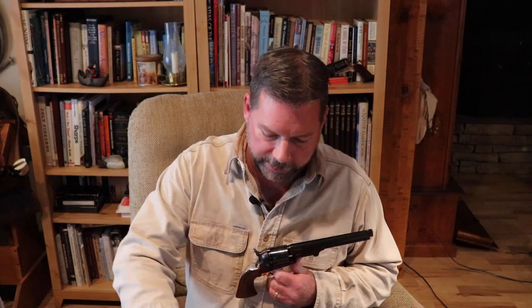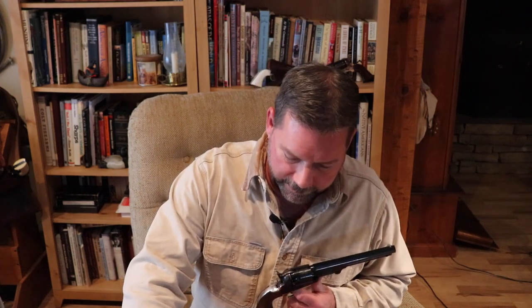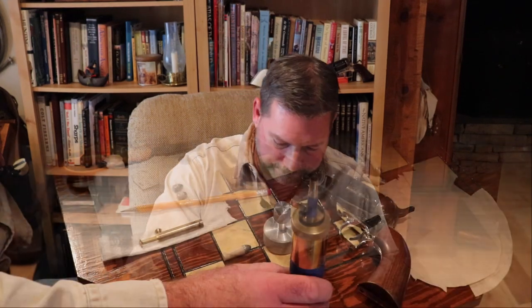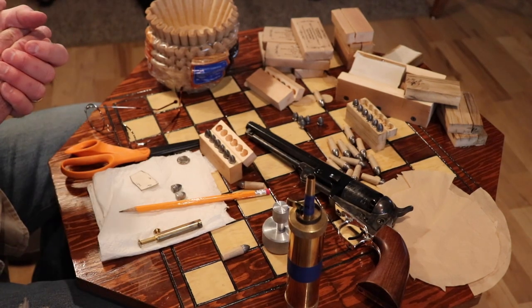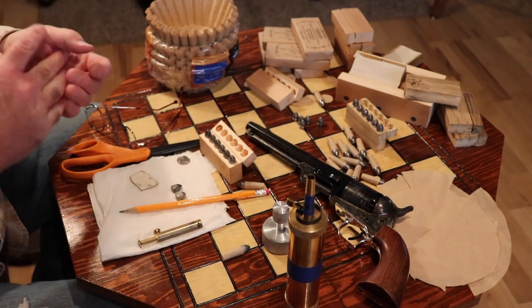To start off, I want to take you through the things you need to have available to make paper cartridges, and when we're all done we'll have a finished product that looks just like this — the paper cartridge for the 1851 Navy Colt. So let's take a look at what we need to build this and we'll go from there. I'm going to start with this cartridge former.